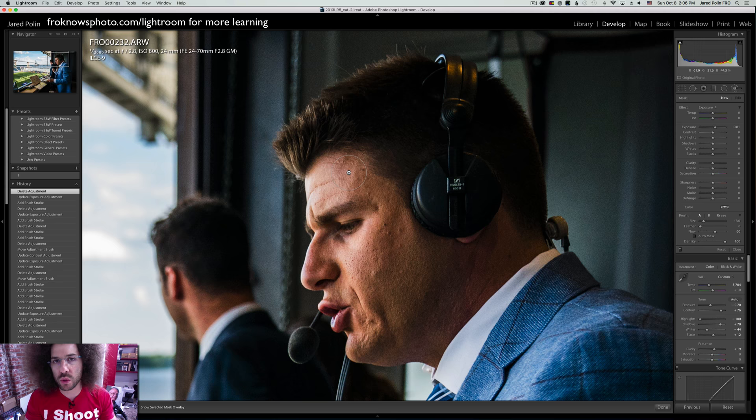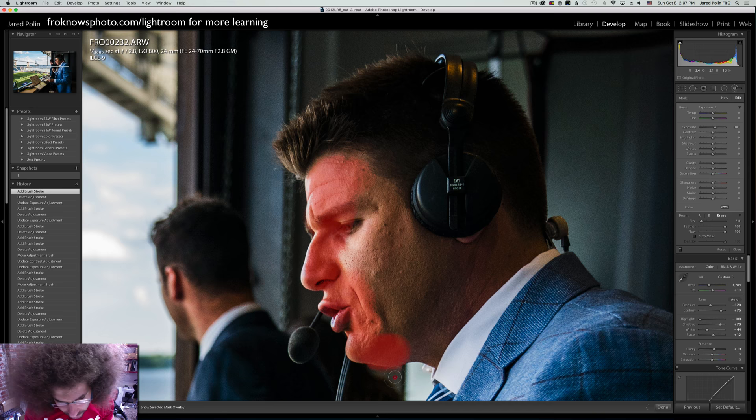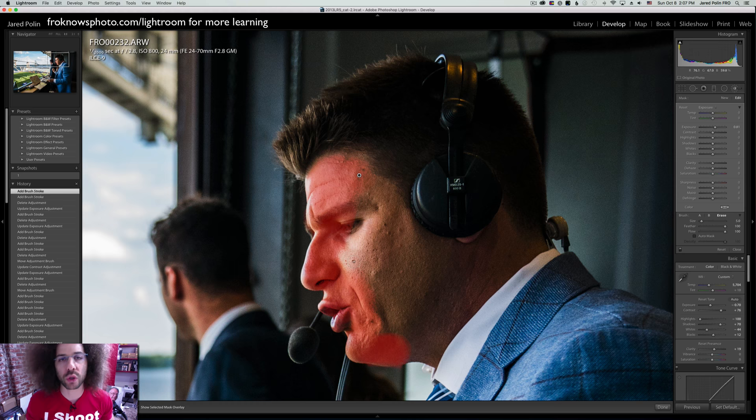You know how in Lightroom there's a lasso tool with a magnet that hugs the outside of a frame? Well, if you hold down the Command button on the Mac and then paint, look — it's keeping it inside as much as possible, much better than doing it manually. What happens if you go outside the lines a little bit? You hold the Option key and a minus sign shows up. Now you can paint that out so you're not affecting anything you don't want to affect.